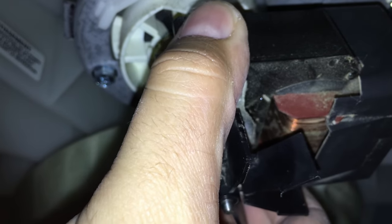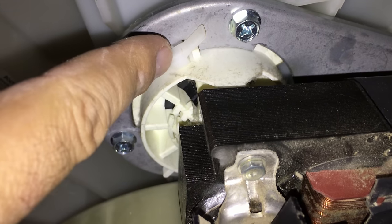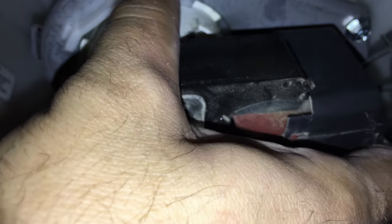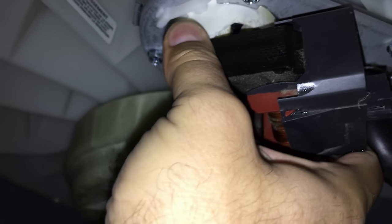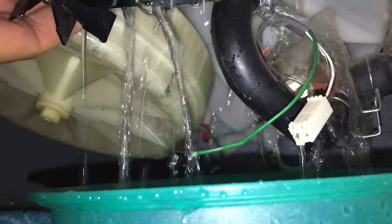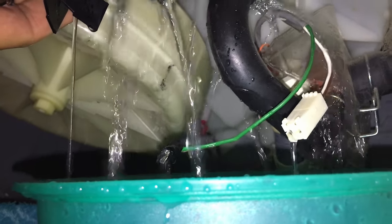Now we are going to basically twist this counterclockwise. There is a little clip right here that has to be pulled back as you twist it. Be ready for water to come pouring out, so be more prepared than I was — have a towel and some kind of catch basin ready. You might not want to let the water run through your electrical connectors like that either.